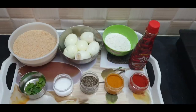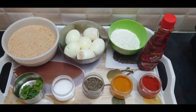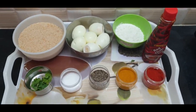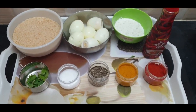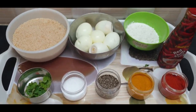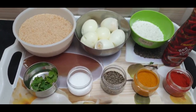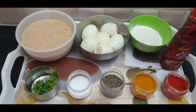Ingredients: Bread crumb, boiled eggs, Maida all purpose flour — 2 to 3 spoons. Chili sauce, optional. Chili powder (karapodi). Turmeric powder (basapu). Black pepper (miriyalapodi). Salt (uppu). Coriander. Oil for deep frying.